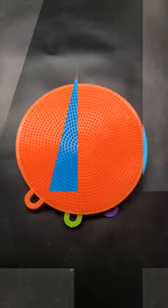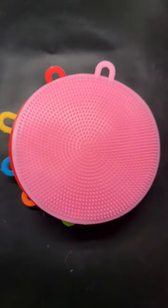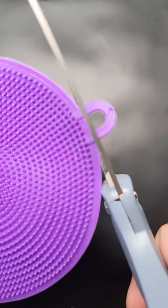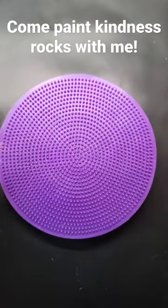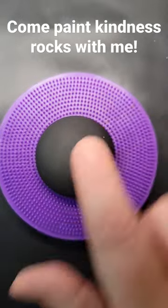I got this set of seven brightly colored silicone dish scrubbers. I cut the loops off the sides and added them to my acrylic turntable, and voila! I have a nice, bright, non-stick surface.